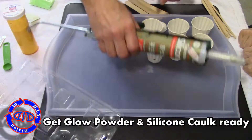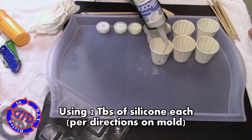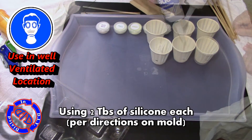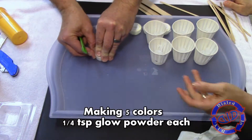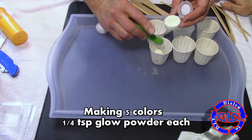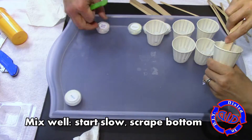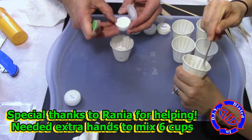Just like in my previous glow product videos, I got my glow powder online at Amazon, and this time I picked up the silicone at a local hardware store. Make sure to use silicone in a very well-ventilated location because for the first day or so it's going to stink. I'm putting two tablespoons of silicone in each cup, then for each color adding a quarter teaspoon of glow powder and mixing it up really well. Start slow so you don't slosh any out, then mix thoroughly.